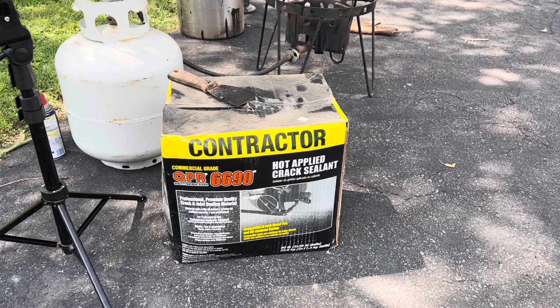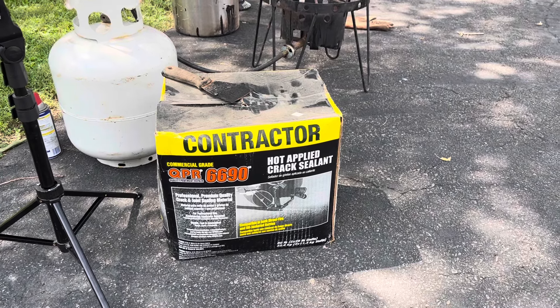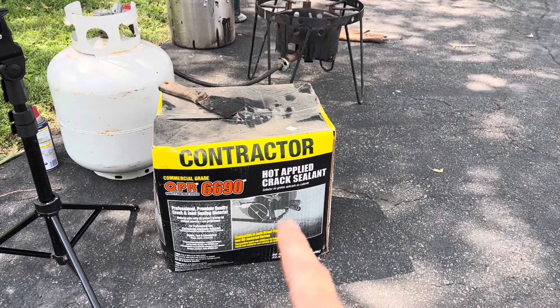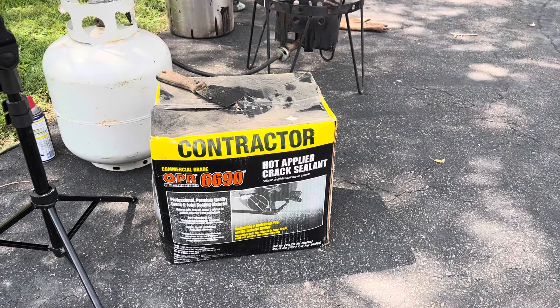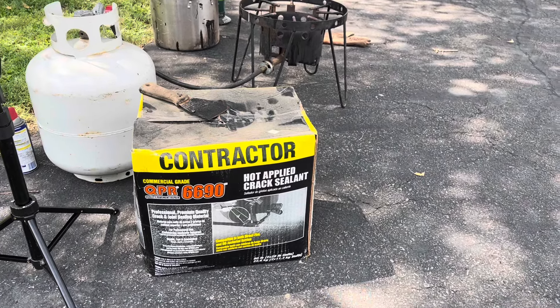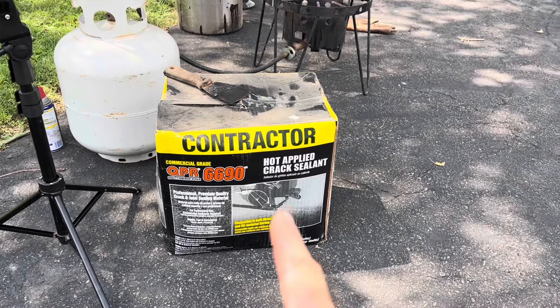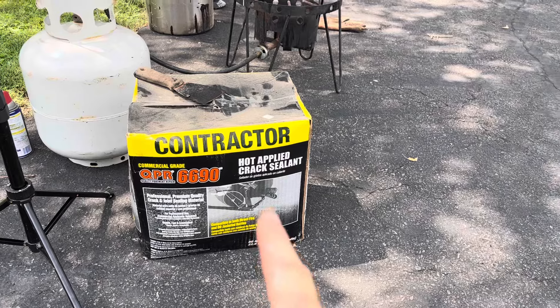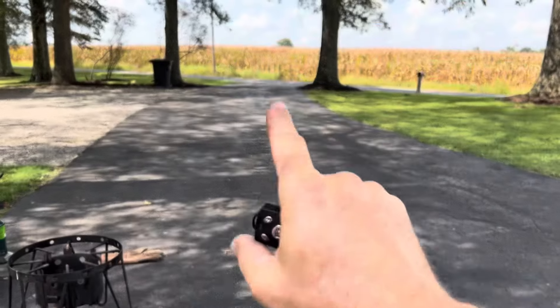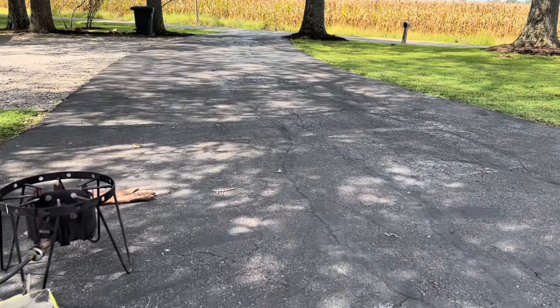I just retired from the DOT — Department of Transportation — after 25 years, and we used something very similar to this, but it was a Craftco brand. I couldn't find any locally until I went to Lowe's and picked this up. I've had this for a few years now, and the last time I resurfaced the driveway was about five years ago.